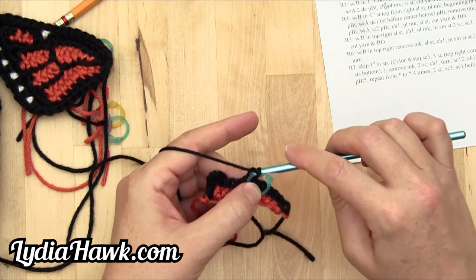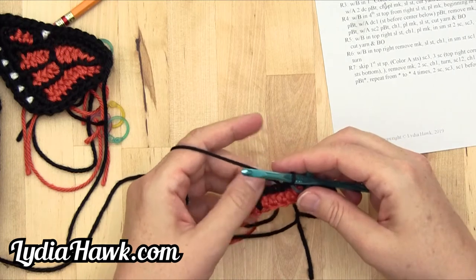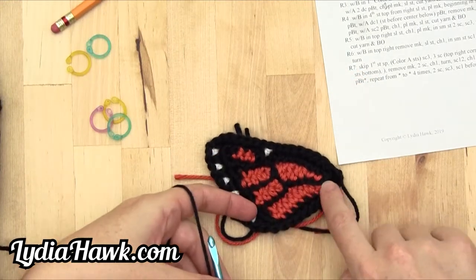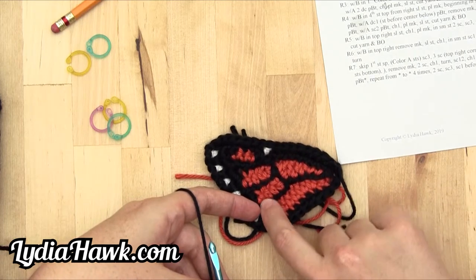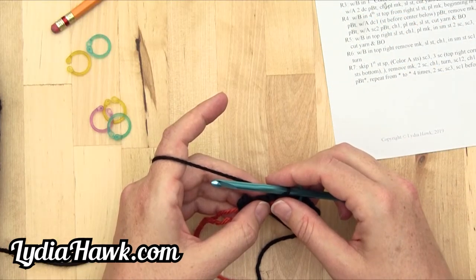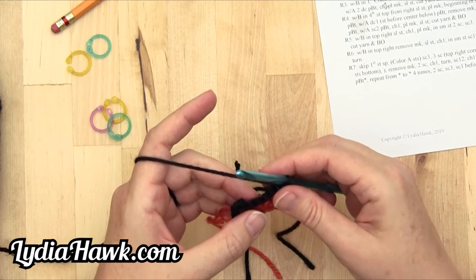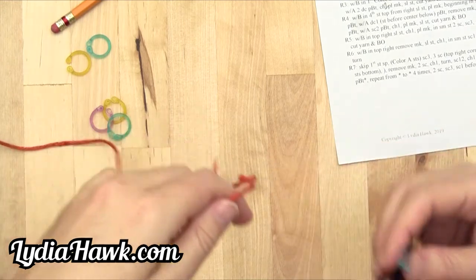Then it says chain one. Back loops is in parentheses, which means for the remainder of our stitches we're going to work the back loops, because that creates a nice vein of detail. This is just a thin line — if this were a full single crochet row it would be really thick. With A, double crochet two together, pulling B through the final three loops. In our very next stitch, back loops only, we need to start a double crochet and work a decrease.